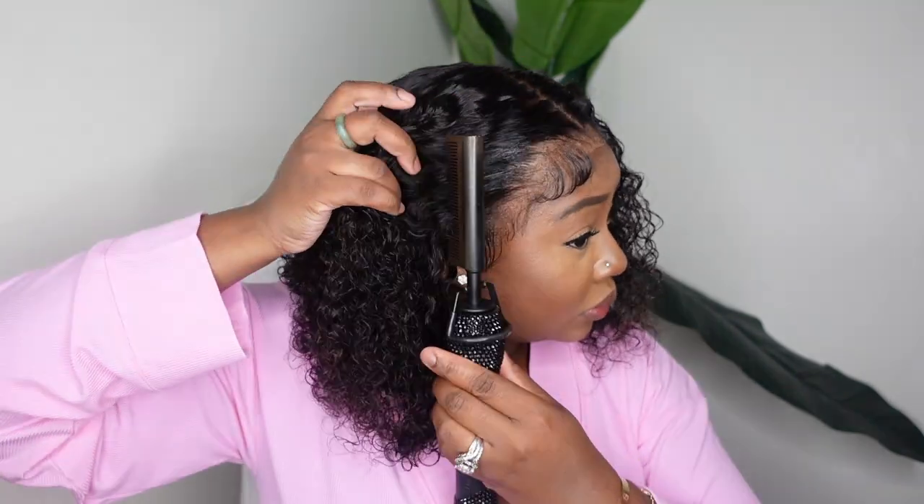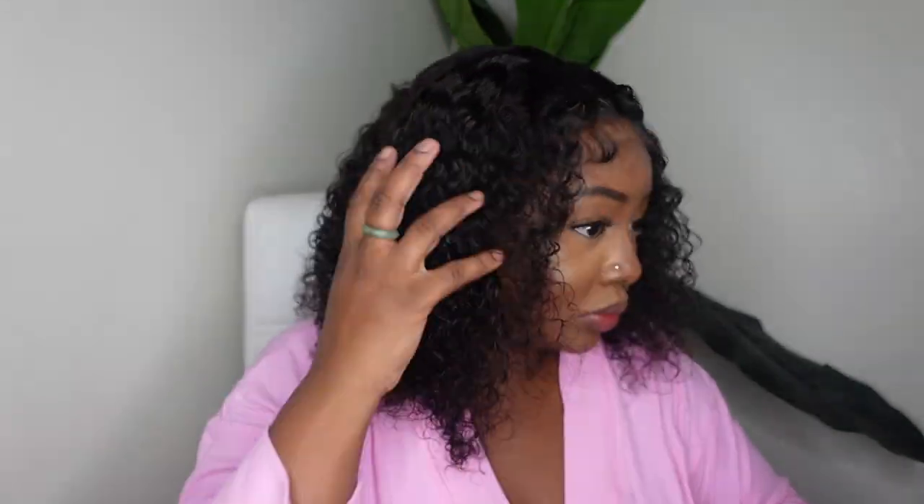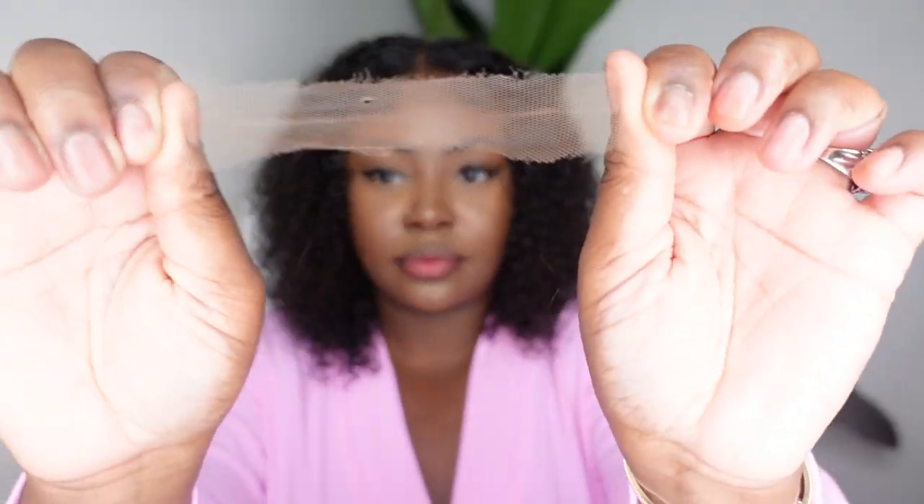So here is the Dynamic Duo and I'm really going to focus on the hairline. Look at that hairline — so fire, so melted, so realistic, so in love. Swiss Lace is giving. The skin melt of that Swiss Lace is giving — everything about it is HD and it is in full effect.